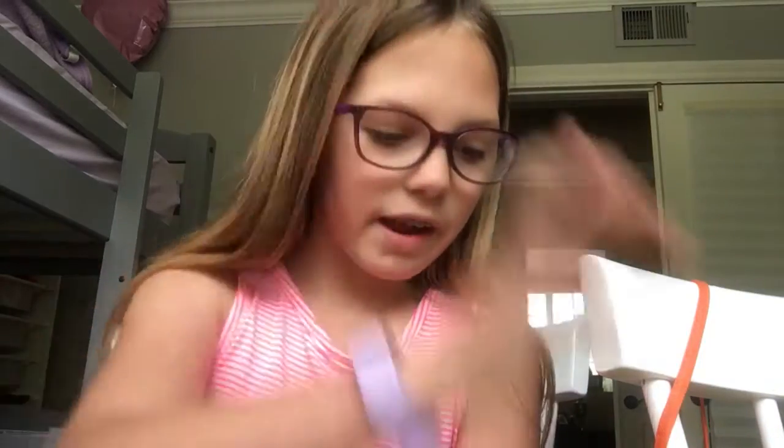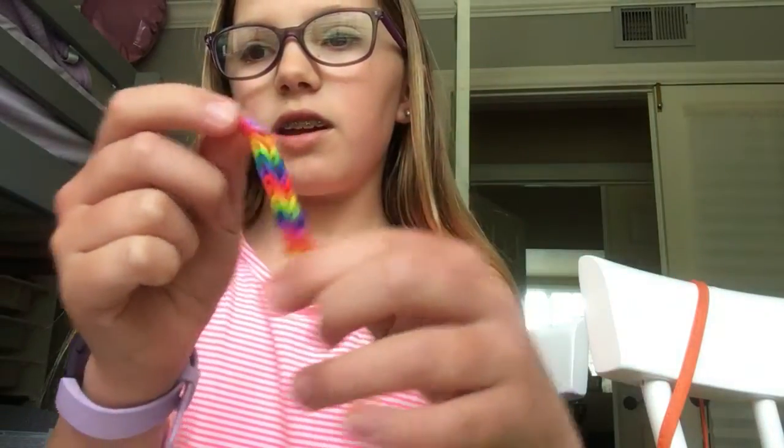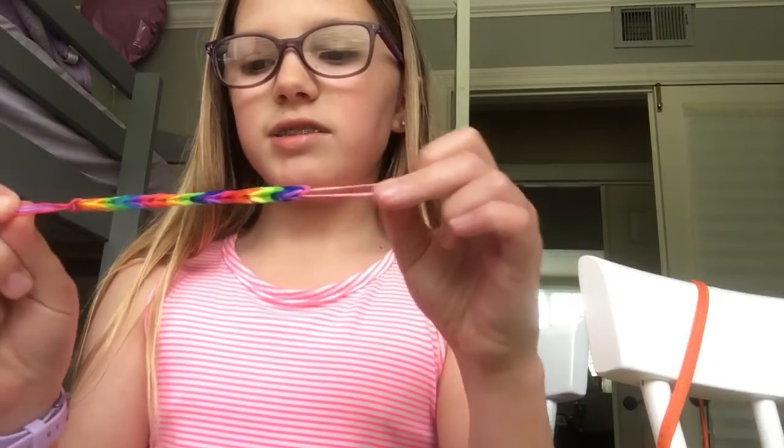Hi guys, welcome back to Abigail's Unicorn Mermaid Abby's channel! Today we're going to be learning how to do rainbow loom. The one we're doing today — you're gonna need a mini loom, a hook, and many different colors. I have an example here — this is what we're making today, and it's gonna be done in easy steps.